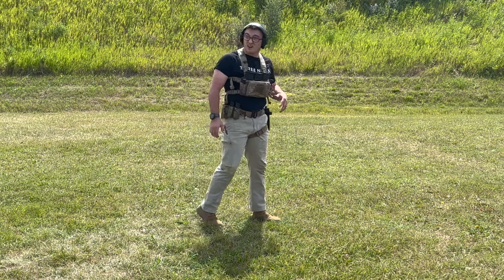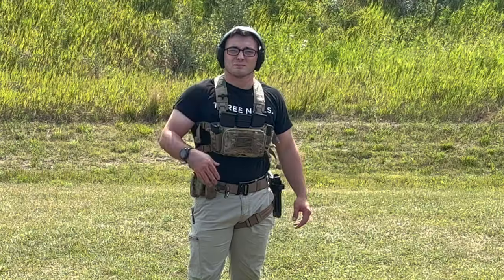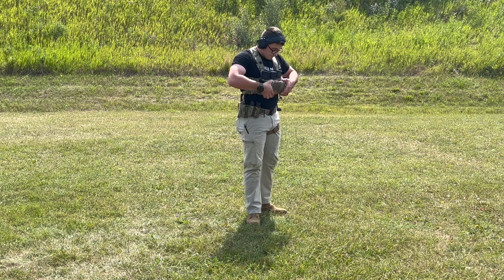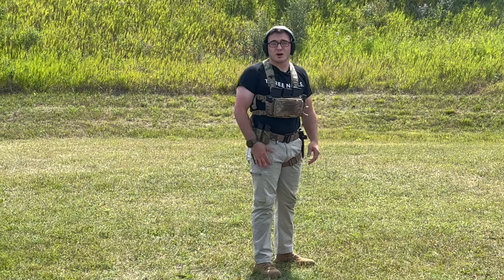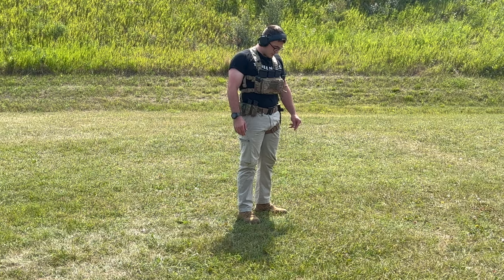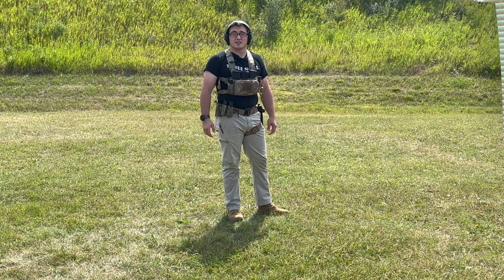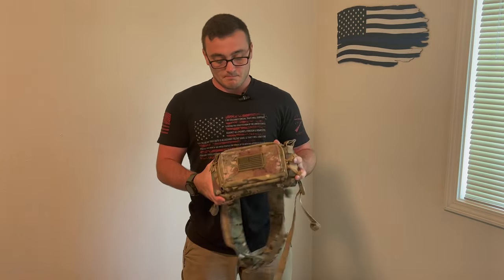Honestly, overall I'm pretty impressed with it. Minus the straps — Tacticon, if you're watching this, please fix these straps. Other than that, I'm impressed. I'll probably order new straps for it. The placard itself I'm really impressed with — it's pretty durable from the little bit I put it through, which is honestly pretty practical for any normal person. If you're an operator, maybe not, but as I use it more I'll keep you all updated if it starts to wear out.